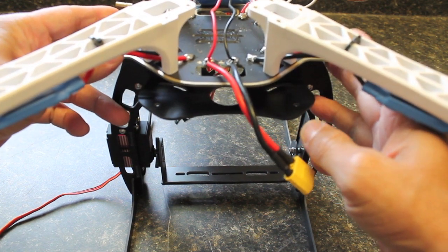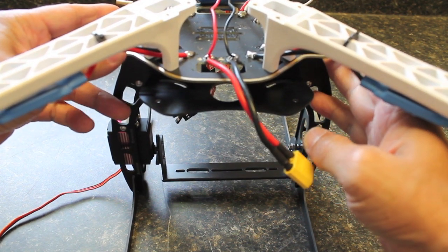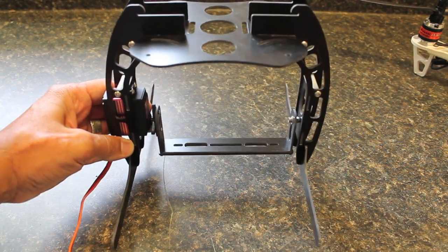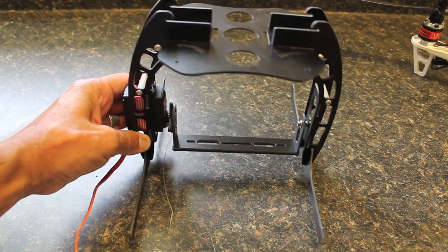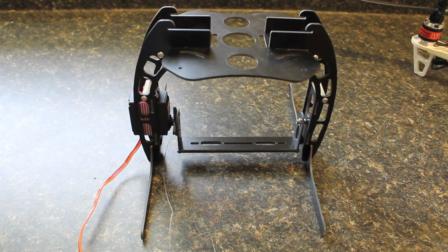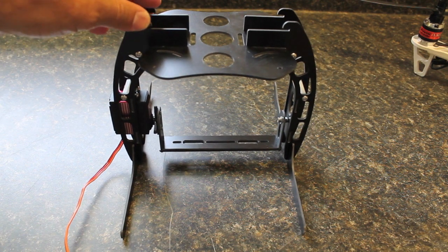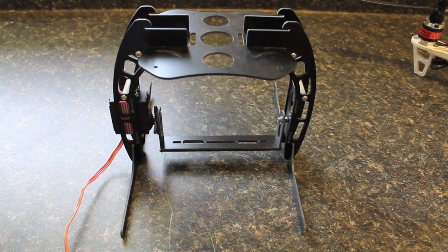I'll post a follow-up that shows the final build. So that's the X550 frame camera mount and landing gear — really tough to beat for the price. I'll post a video shortly that shows the build process with a bunch of stills and talk you through each step. Pretty straightforward, but there are a couple of gotchas, and it takes about 30 minutes to do. Thanks for watching.